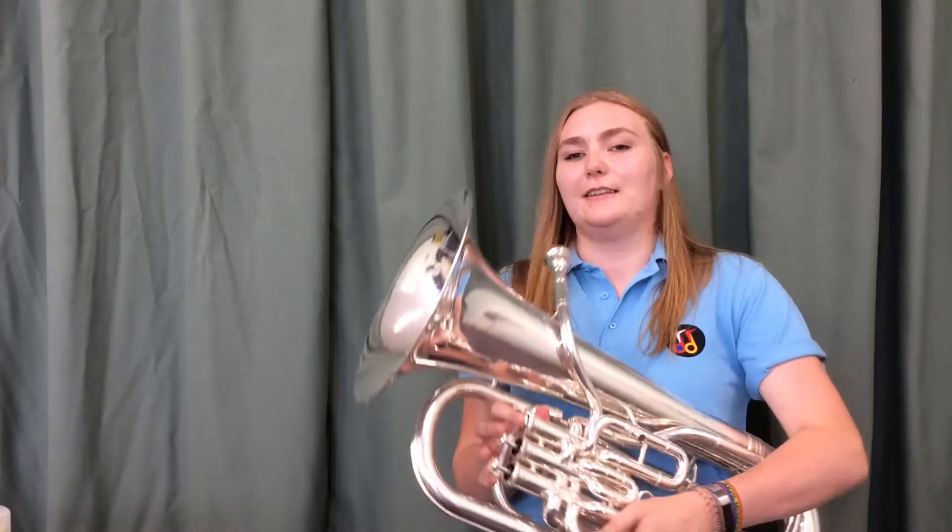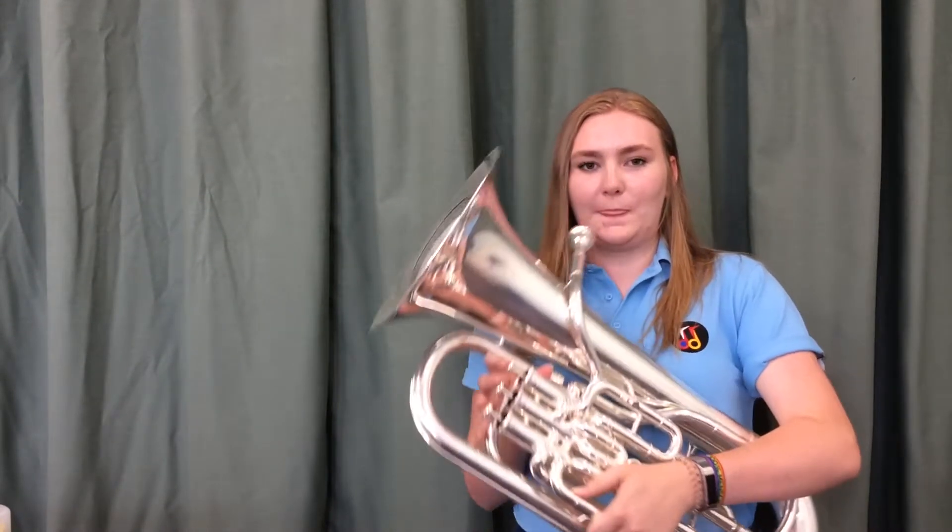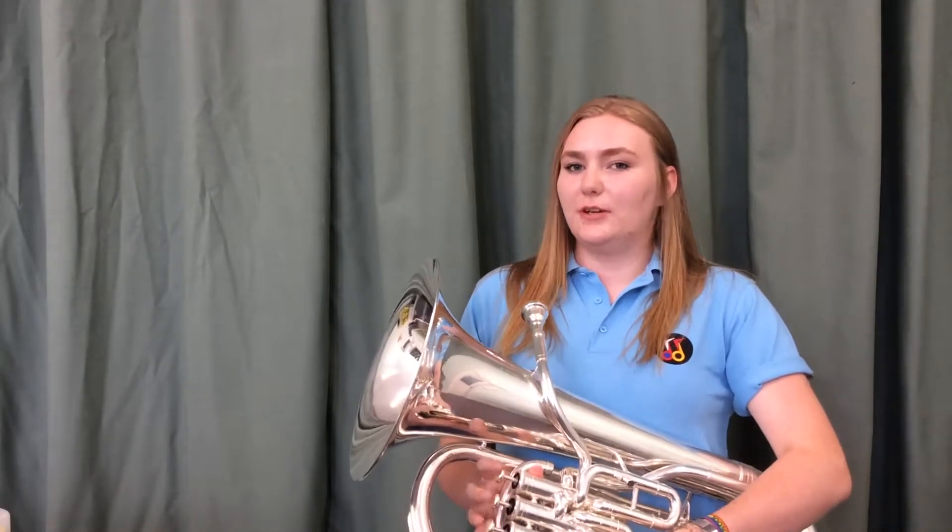Today we're talking about the next two notes, F and G. F is just the first valve and it sounds a bit like this.